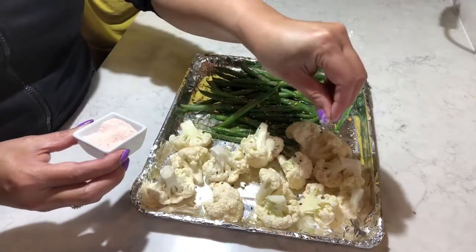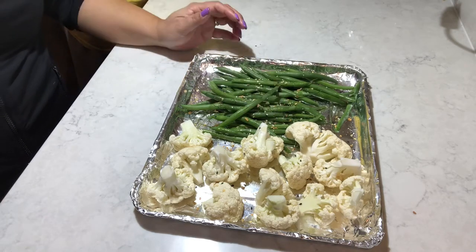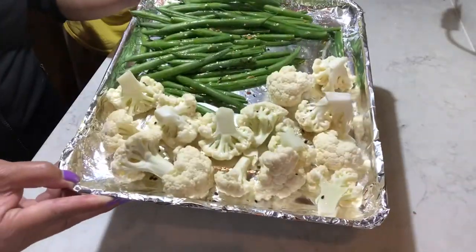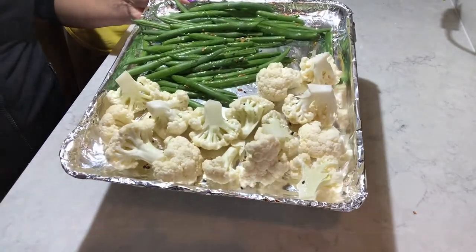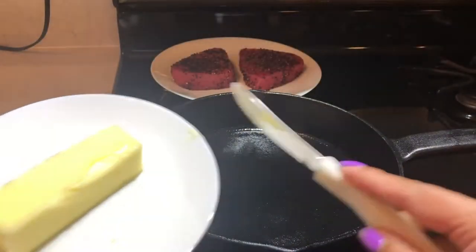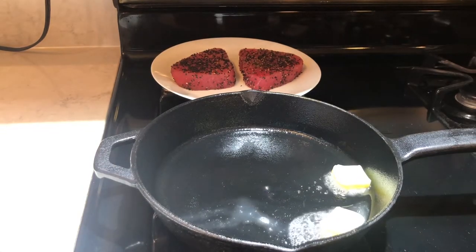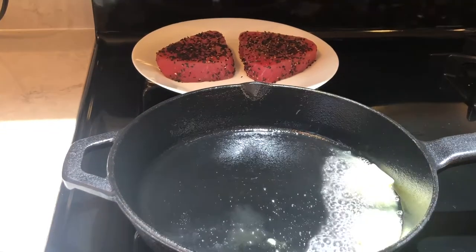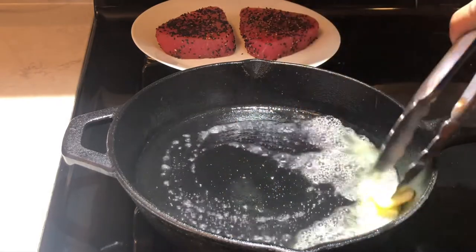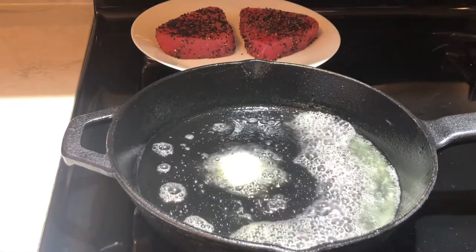Then I'm going to put them in the oven. Prepare your oven at 350°F and put them in there for around 20 minutes. I'm getting ready for my cast iron, getting it hot. I'm going to put some butter in there, and you have to make sure it's getting super hot before you put the tuna in. You don't want to cook them while it's still cold.